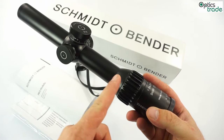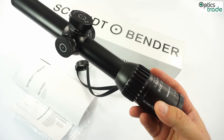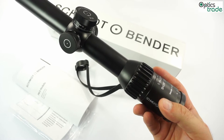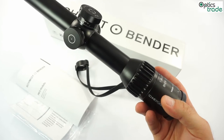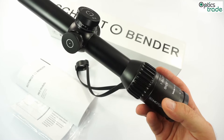The reticle is placed in the second focal plane. It's a mil dot reticle — the Mil Dot CC — and it's a true mil dot at 8x magnification. You can use it at 8x for bullet drop compensation with a direct change of aiming point, so you can use the reticle for holdovers.